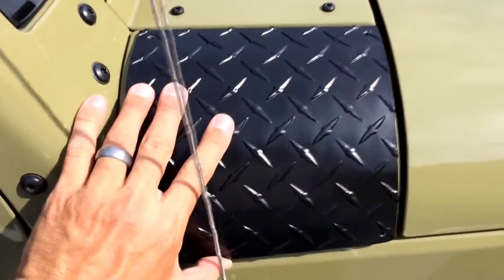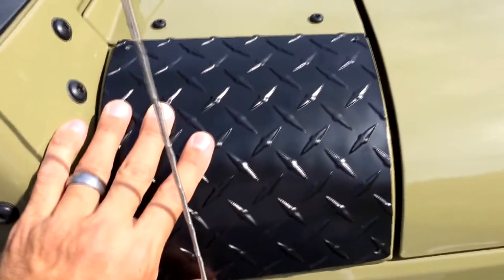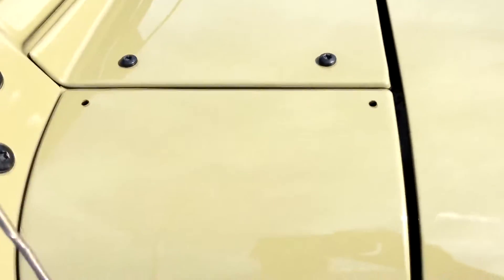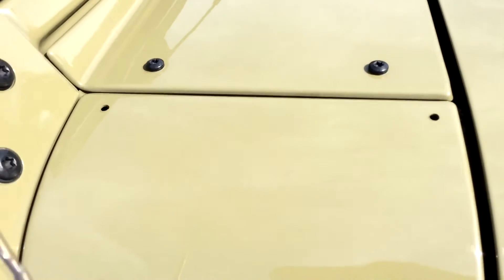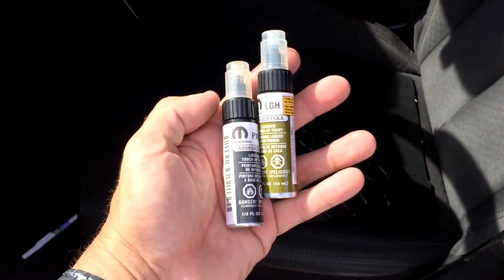Once you place the cowl cover where you want it, you'll want to get a magic marker or something to make a mark through the hole. I already made the holes, but I'm just showing you — there's a hole there, there's a hole — I lined it up how I wanted it, made my marks, and then drilled the holes with a 3/16-inch drill bit. Then I took touch-up paint — the factory touch-up paint that comes in a little bottle — and brushed it into the holes so it wouldn't rust in there.